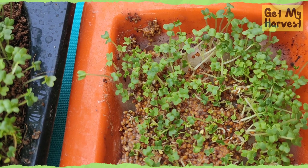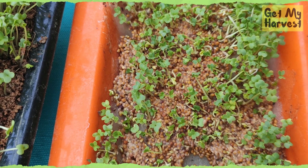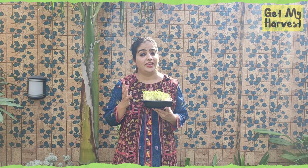If you do not have garden soil or coco peat, you can also use wet cotton to start your microgreens. In this tray, I have started mustard microgreens on wet cotton. You just need to ensure that the cotton stays moist.